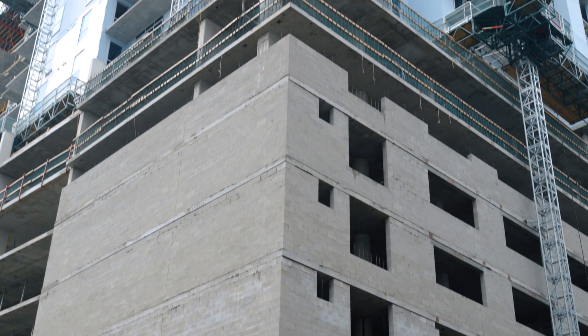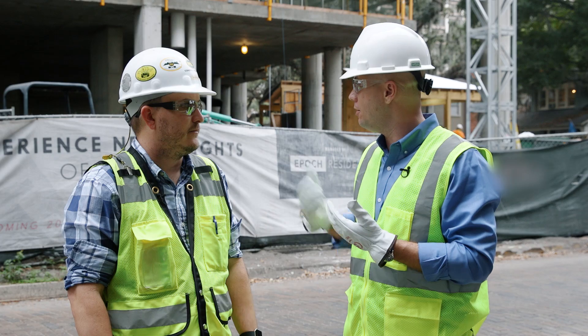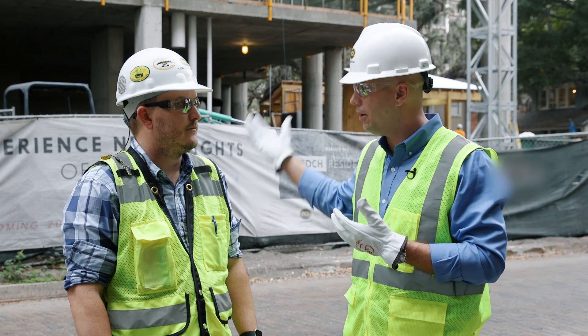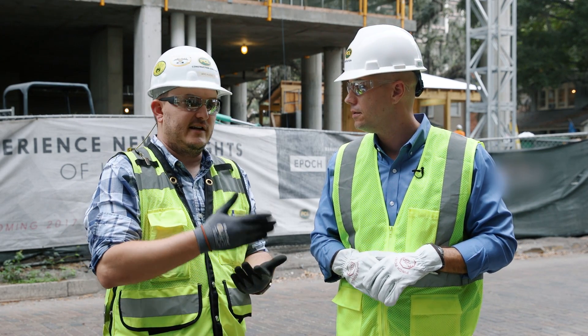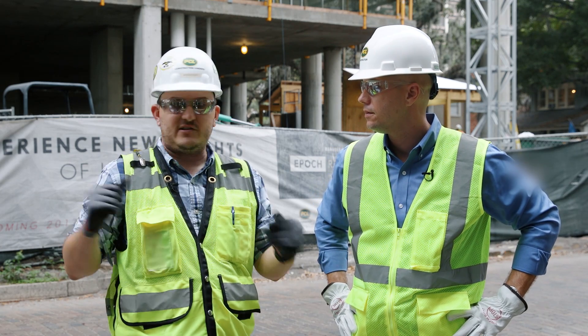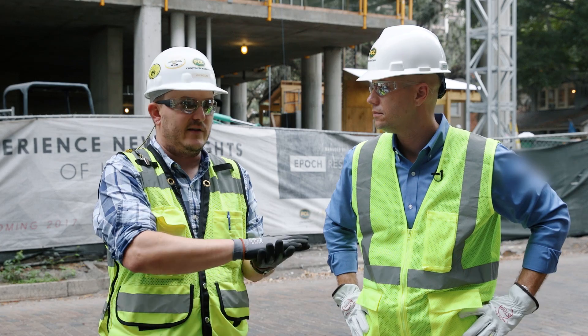Mike, earlier today you were telling me, as we were walking down here, some of the benefits of utilizing the Ferro Laser Scanner that you and PCL saw early on in the build-out of this project. Yeah, actually the first thing we did out here was we came down and did a full laser scan of all the surrounding streets so we could have an accurate as-built of everything we're dealing with.